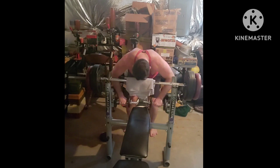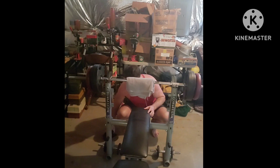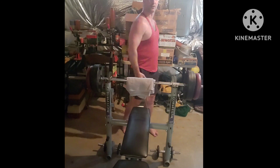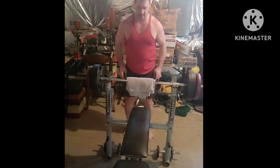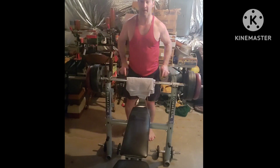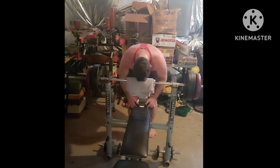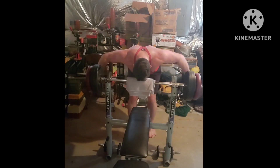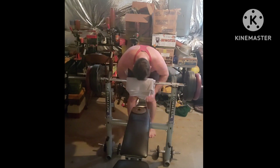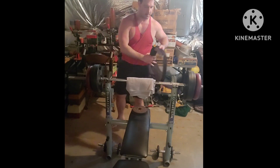Come on, up! Good stuff. I do two different rear delt movements because the rear delt is what really makes your shoulders look big. Get it. Great work, everyone. One more. Yes. Good stuff. Not done yet.